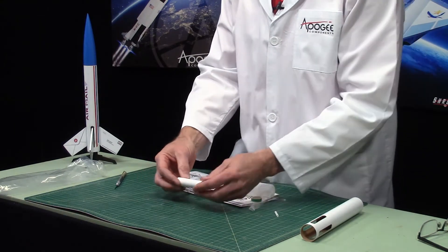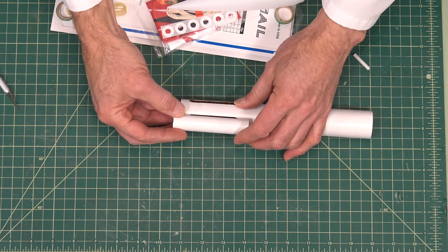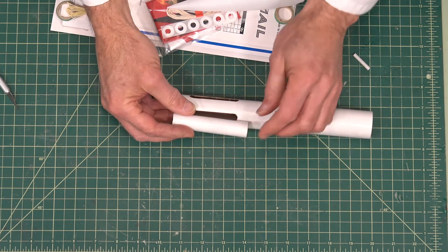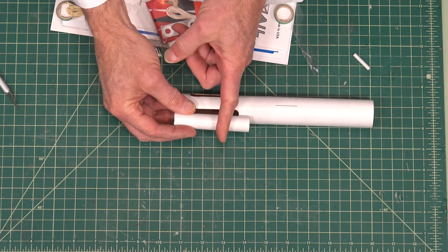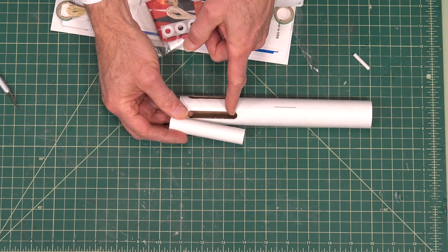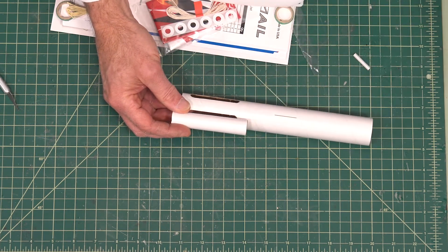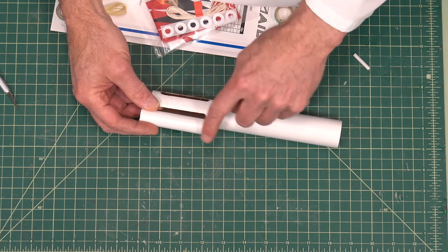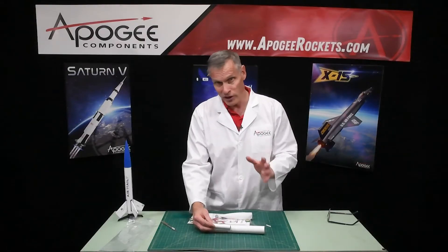This is the engine mount tube. It's a little bit longer, and the reason for that is the rocket goes in there and we need to make sure that the centering ring — normally about right here on the rocket — is forward of these slots. Because if it's not forward of the slots, the ejection charge, instead of blowing the nose cone off, is going to wrap around and come out of the slots.